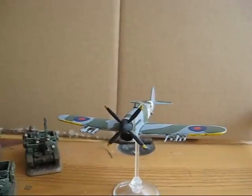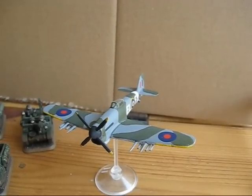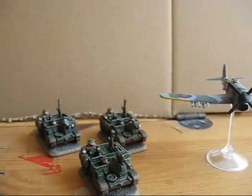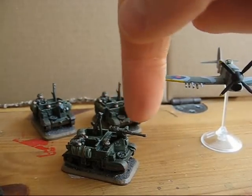So here we have the Typhoon fighter bomber. There is the Bren carrier platoon — one carrier is equipped with a 50 cal, as you can see right here.